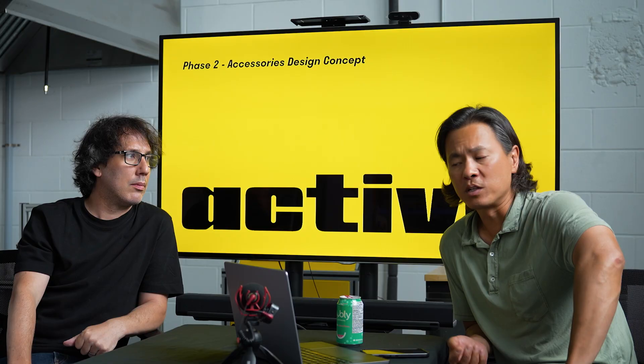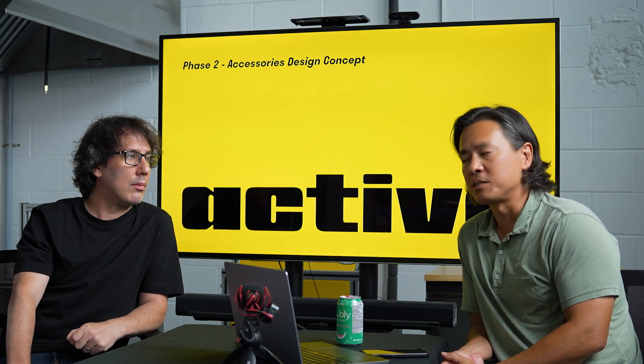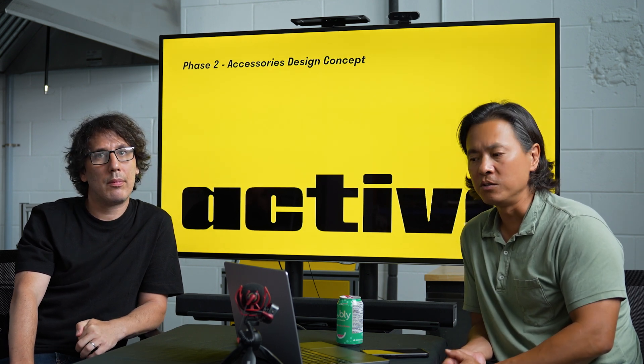Hey everybody, it's James from Active. Today we have a bit of a new segment where we want to let you guys inside some of our product development process — we're trying to decide what we want to build, how we're going to build it, and of course how we're going to design it. Today we're going to talk about accessories specifically, because we get a lot of requests online for accessories to pair with the 2.0.